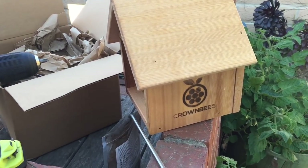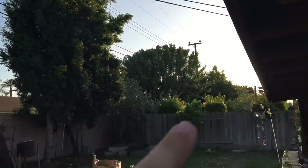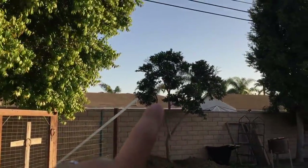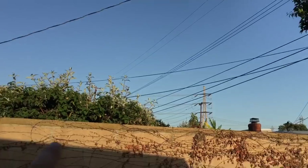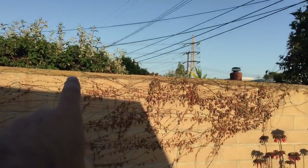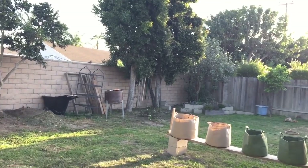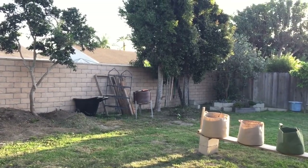I'm going to show you where I'm installing it, but first a few tips on placement. You want early morning sun — the sun rises in the east and sets in the west. Make sure you have flowers nearby: this tree has flowers all over it, the next one is about to blossom, and there's a nursery less than a mile away. Also make sure you're not putting it in an area where ants can get to it.